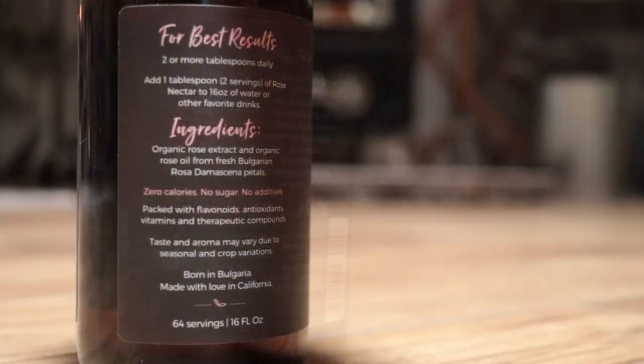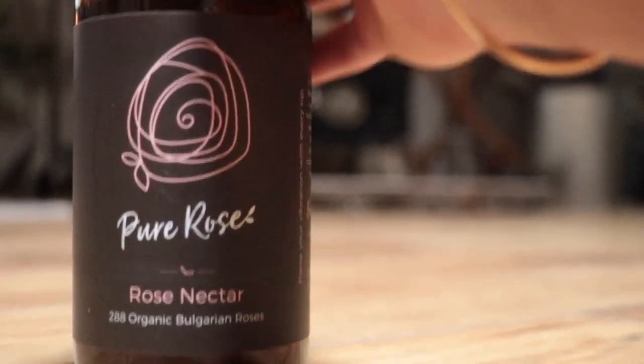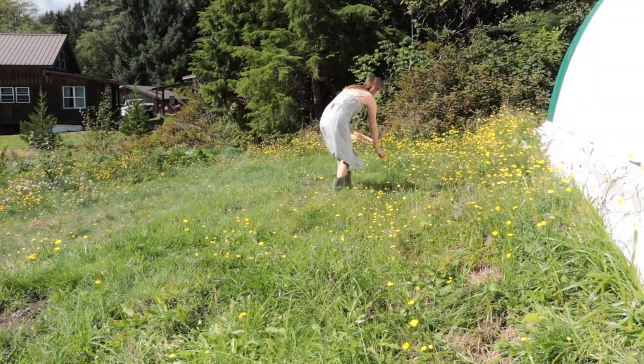The Bulgarian rose is full of minerals and nutrients that you can't find in a normal rose. The second tea I'm going to make is a dandelion tea infused with rose nectar.